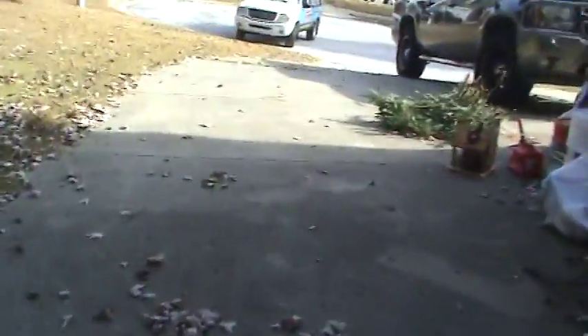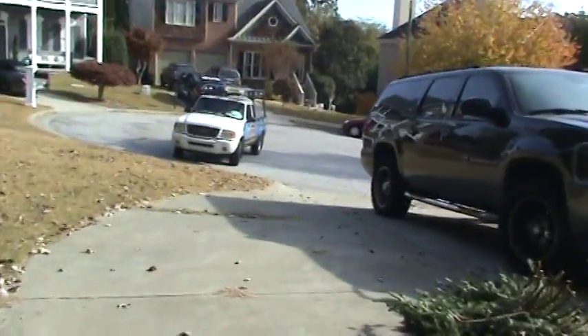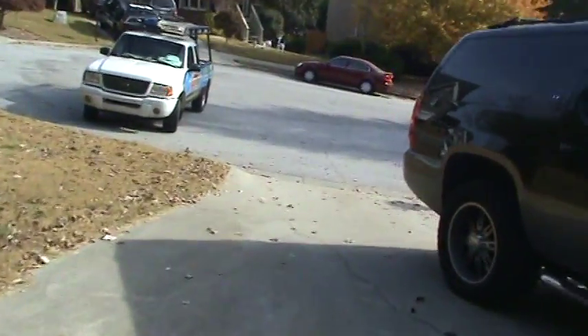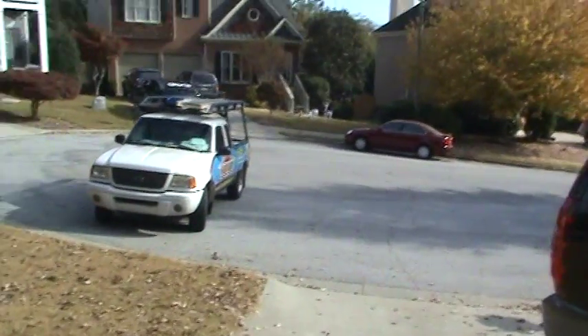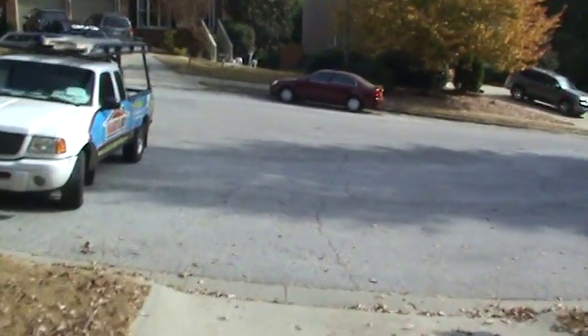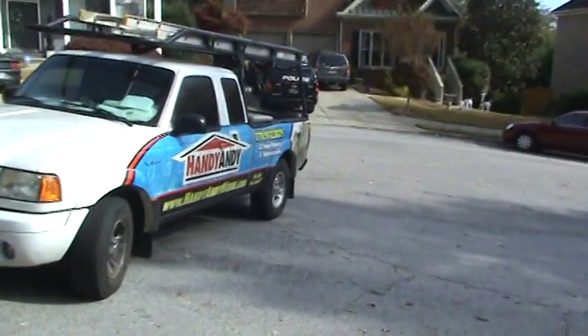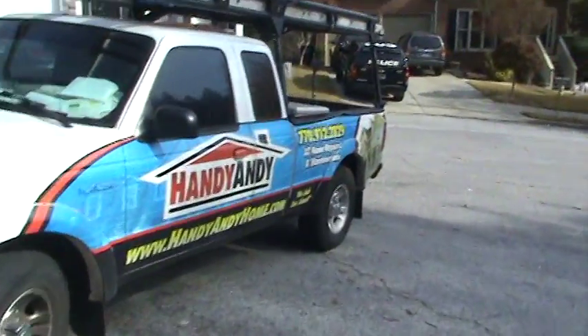HandyAndy has been out here doing this stuff for 25 years in Metro Atlanta — we pretty much do everything. You can reach us at 770-912-2829. Usually I'm out in this little truck right here. We're happy to help you any way we can. HandyAndyHome.com. Take care — see you at the next house. Bye for now.